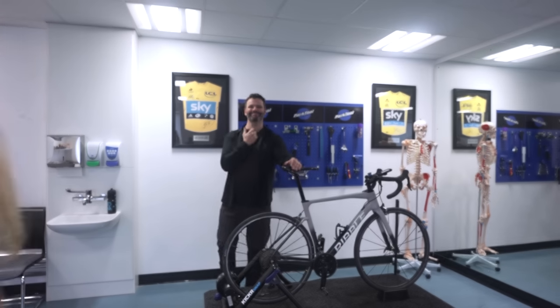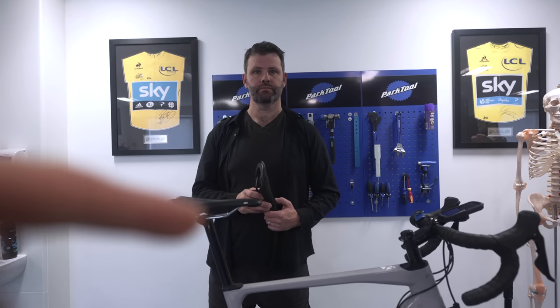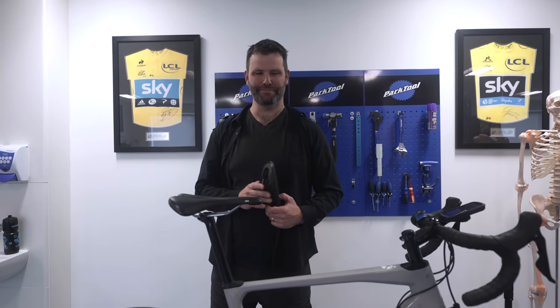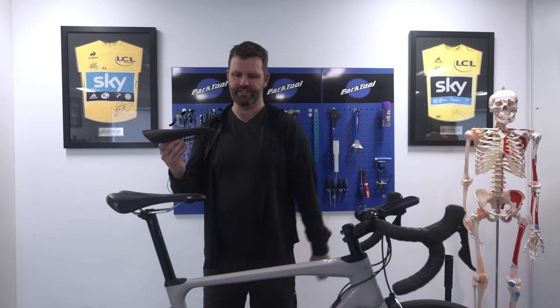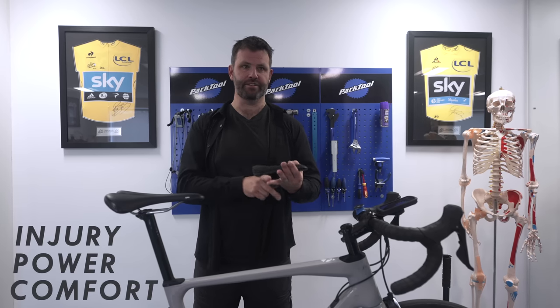Greetings from the video — today I'm here with bike fit extraordinaire Philbert, because we're going to talk about fore and aft and the best position for you and your saddle on your bike. We're going to do a bit of myth busting and get some amazing tips. Saddle fore and aft is simply how far forward or how far back your saddle is — it's important for injury prevention, power, and comfort.